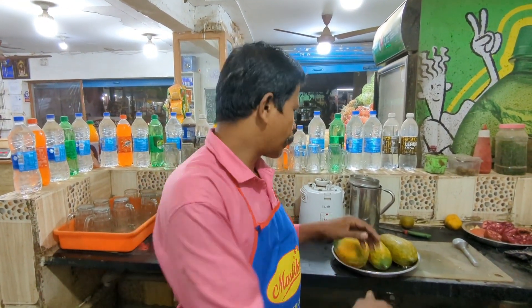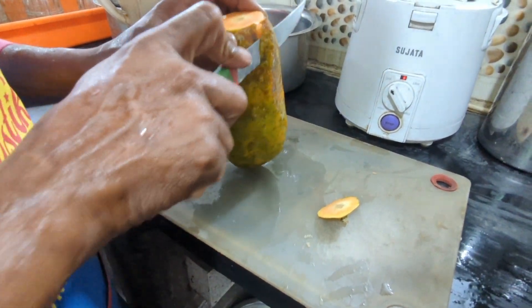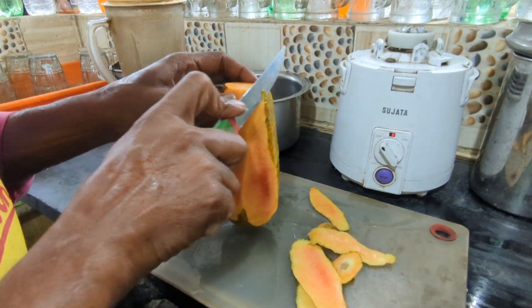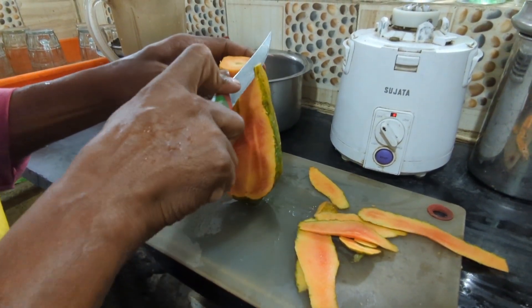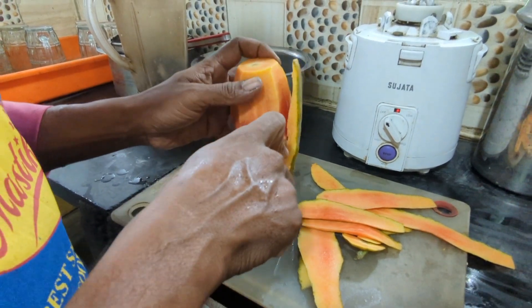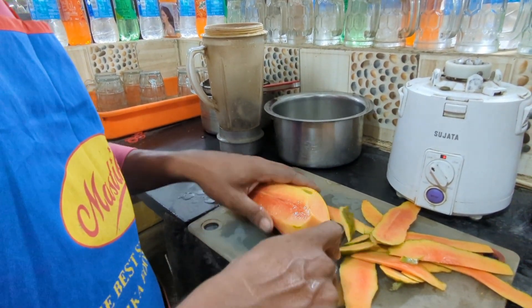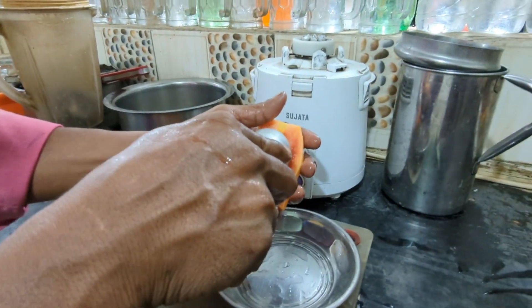Welcome to Pappali Juice. I'm going to take a look at this one.